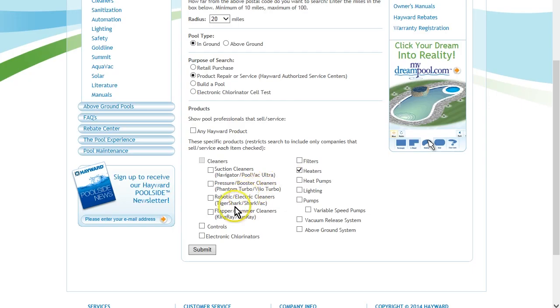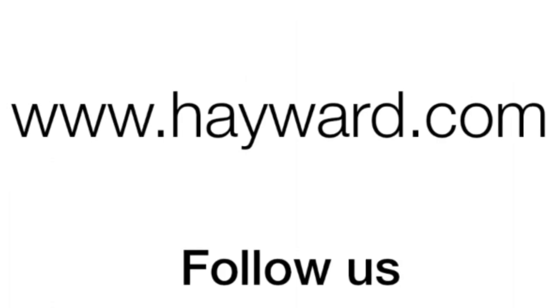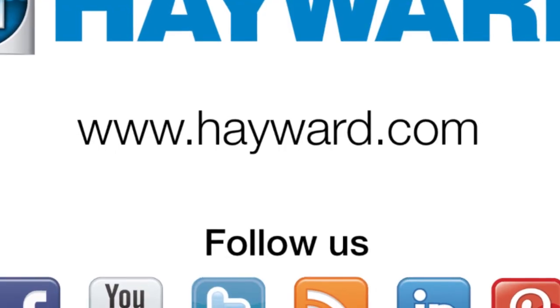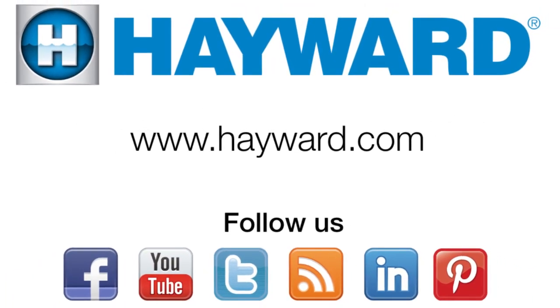Remember to visit Hayward Pool Products at www.hayward.com along with our social media sites for helpful information about your Hayward products.